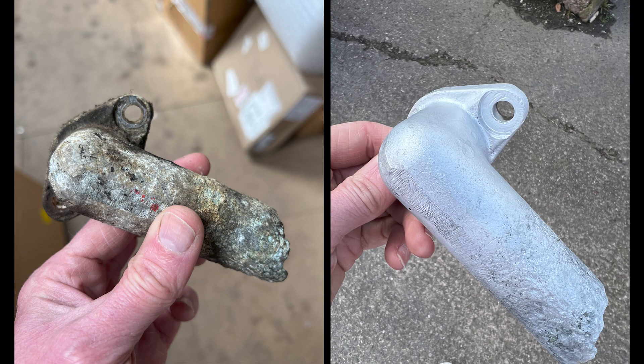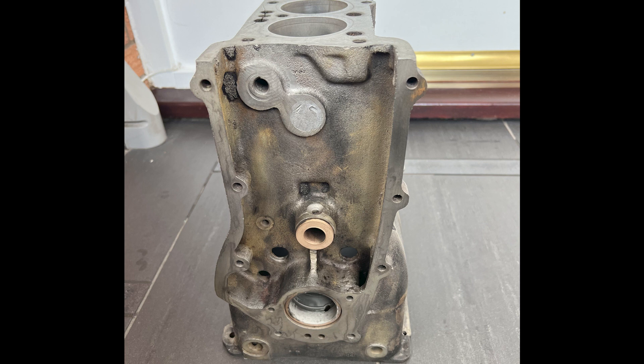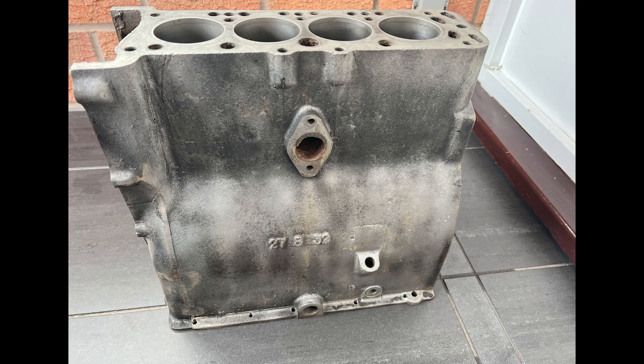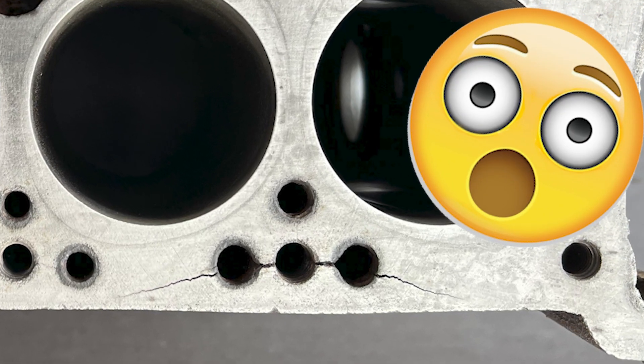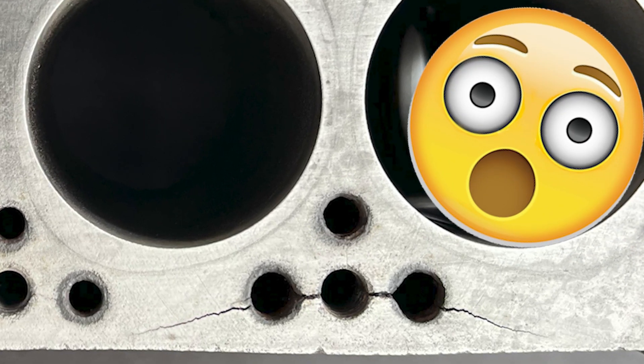I've been vapor blasting a number of parts — as you can see, it's absolutely incredible how the vapor blasting process makes the aluminium look brand new. I've also been blasting the various other engine components including the block, which has come up amazingly, even highlighting the original casting mark on the side: 27th of August 1932. But as you can see, this is the worst of the cracks, plus a number of other hairline cracks.